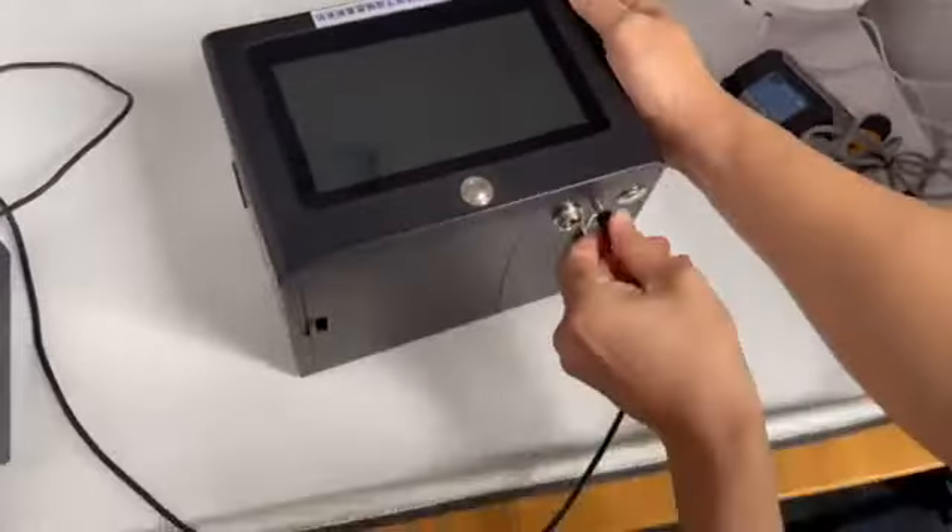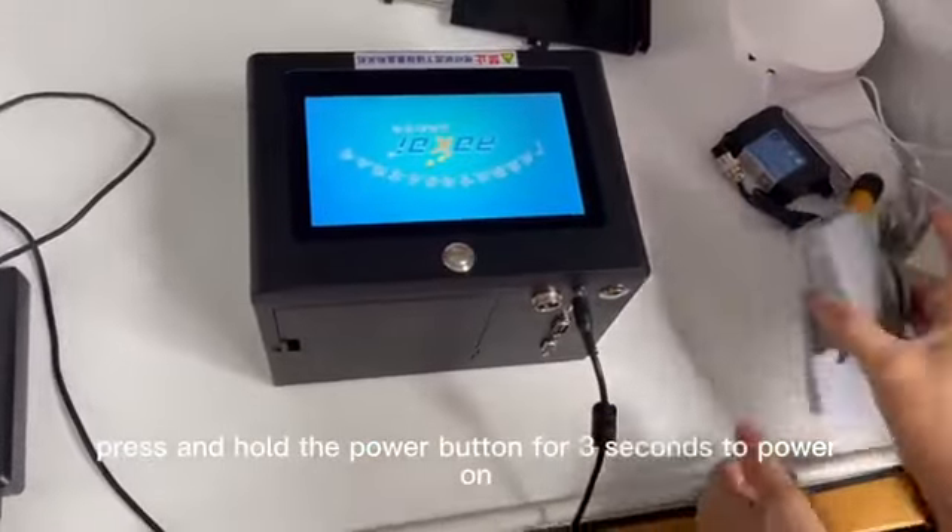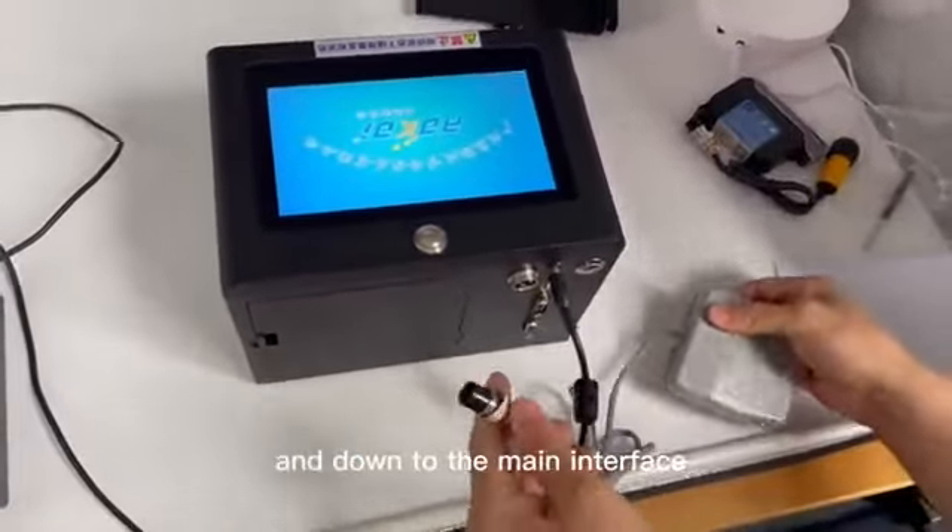Connect the power cord. Press and hold the power button for 3 seconds to power on and enter the main interface.